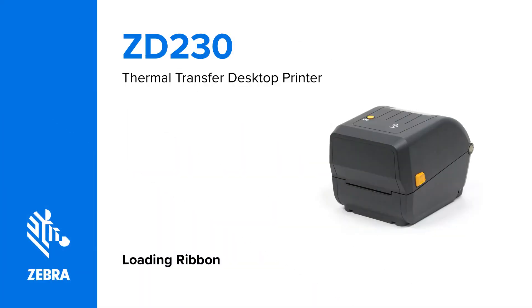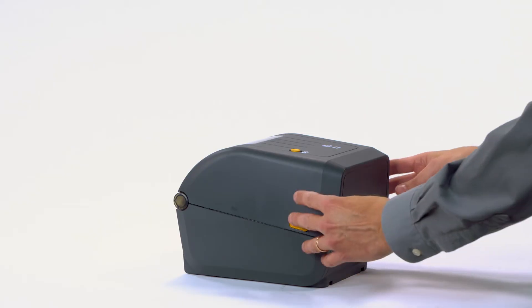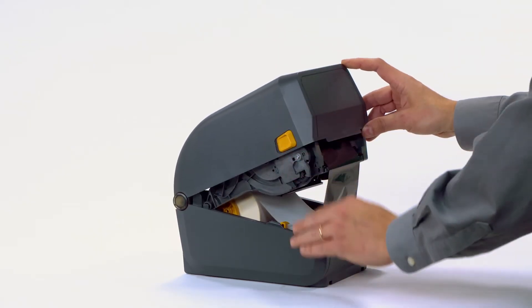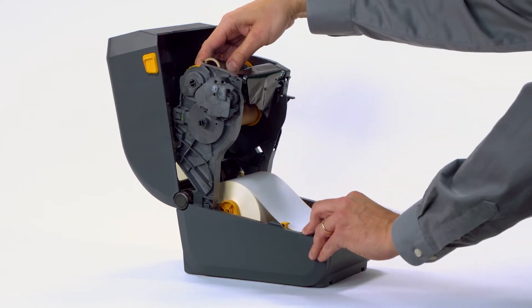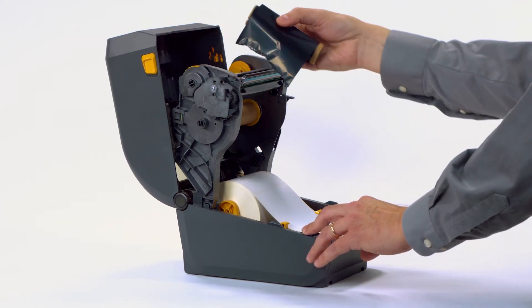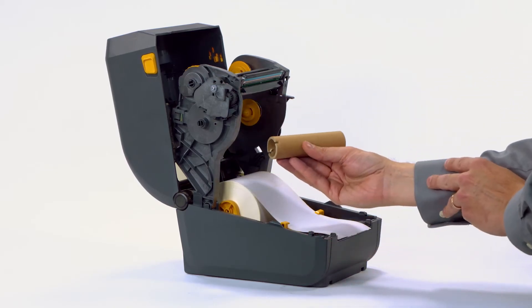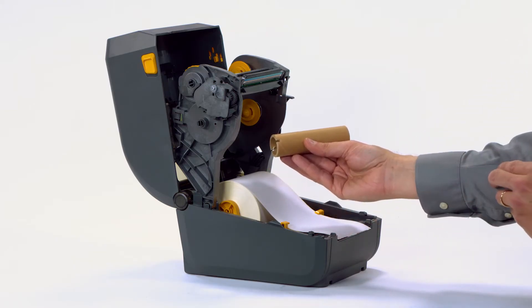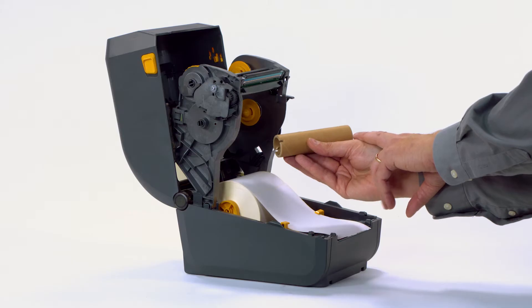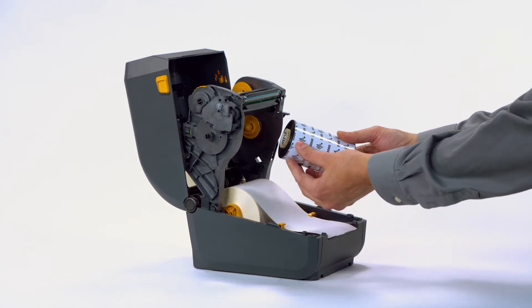Loading ribbon. In this video, you will learn how to load ribbon into the printer. Open the printer. Remove the used ribbon and spindle. Keep the empty ribbon spindle. The printer needs to use Zebra Uni Ribbons — Universal Ribbon. The printer requires the ribbon roll and empty take-up cores to have notches on the left side. Prepare the ribbon by removing the wrapping and pulling the adhesive strip free.